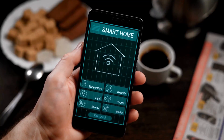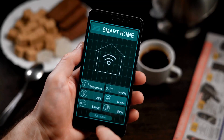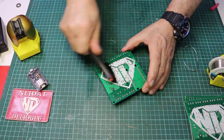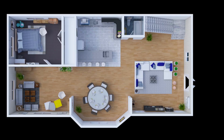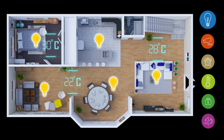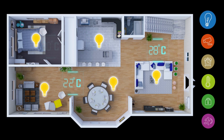Hardware setup: arrangement of the ESP8266 and relay module. Adjust the temperature and humidity sensor according to the ESP8266. Connect the power supply and run the circuit. Develop a software program using a suitable development environment such as Arduino IDE or ESP8266.